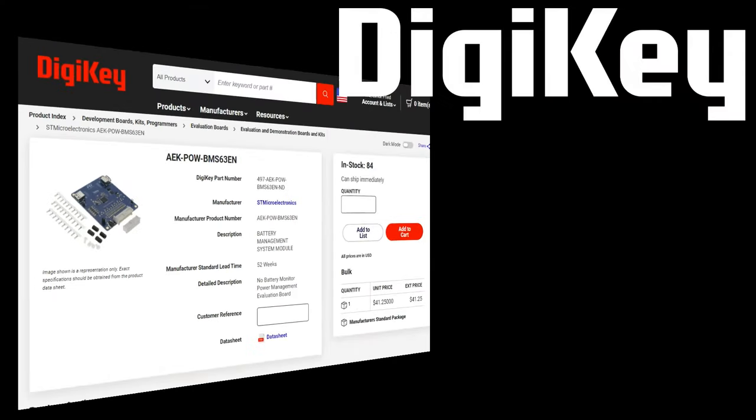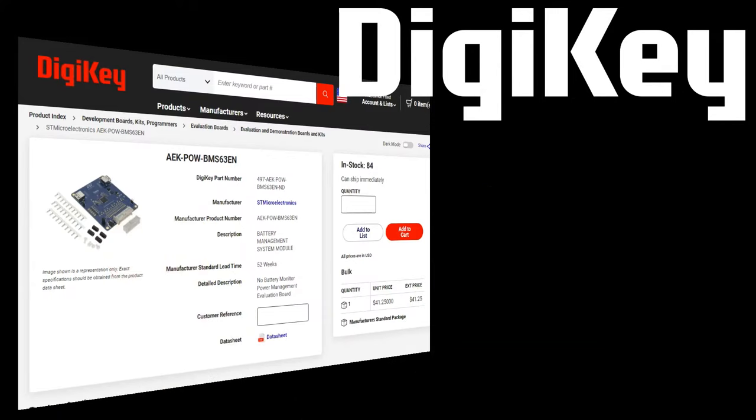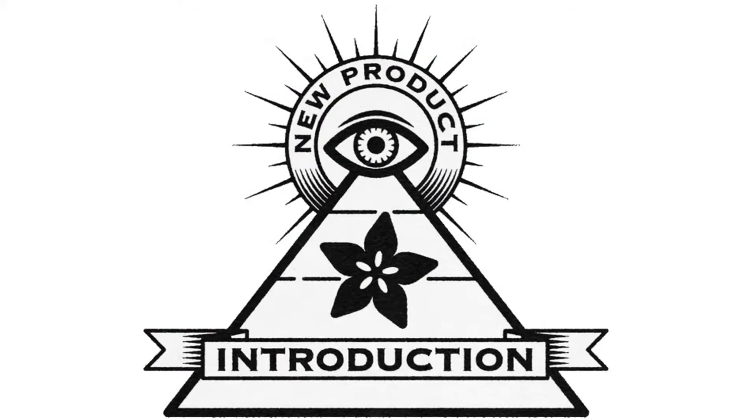Available at Digi-Key, it's in stock — so that means you can actually buy it. That is NPI. Hi on NPI!